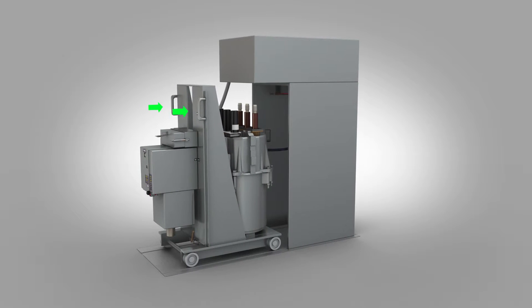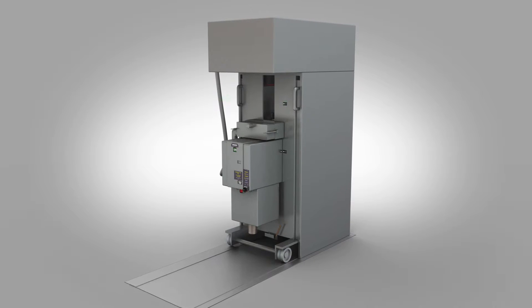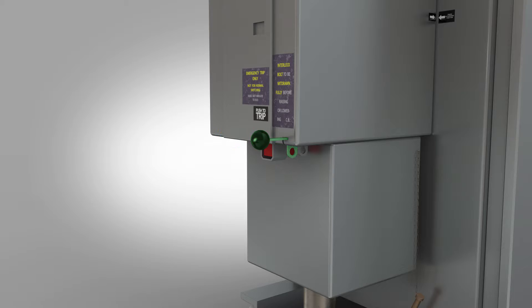Using the carriage handles, push the circuit breaker back into the cubicle ensuring it goes all the way back into position. Ensure the interlock knob is pulled out.